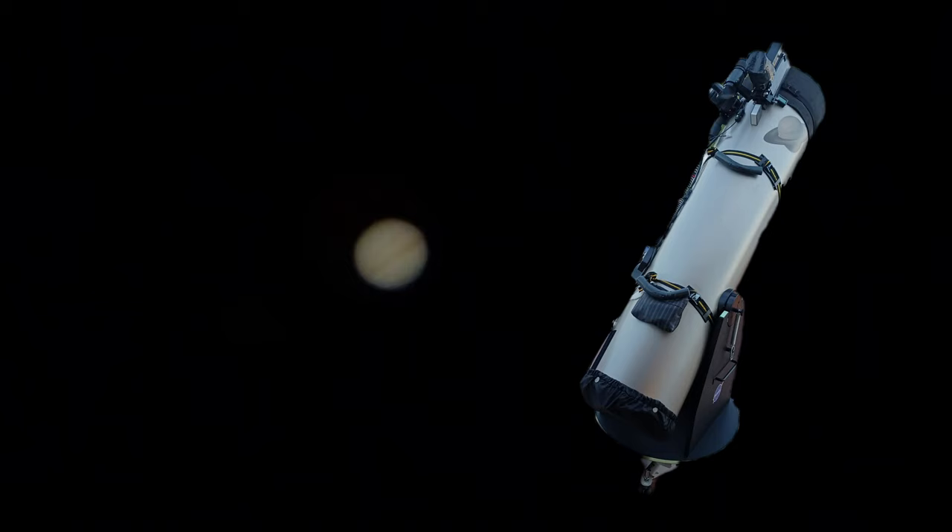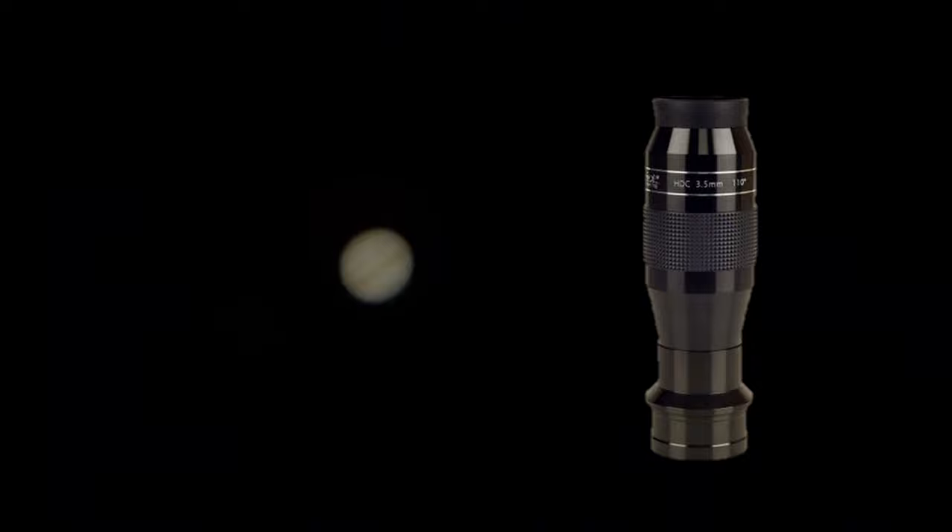This is a real image of Jupiter with bad seeing, captured with a cheap smartphone showing the visual reality through my 12-inch Dobsonian telescope and the 3.5mm APM extra wide-angle eyepiece. That's 1500mm focal length divided by 3.5mm, giving 428x magnification. We cannot see sharper details because of the bad seeing.